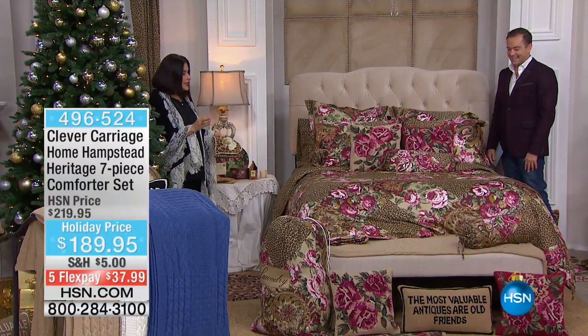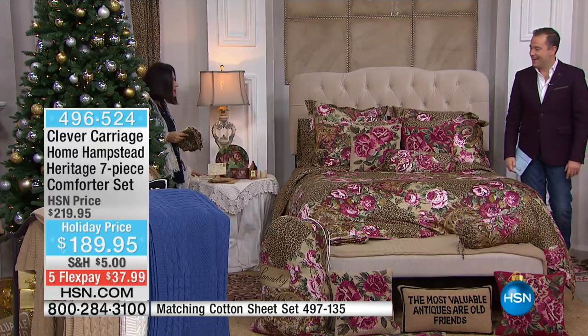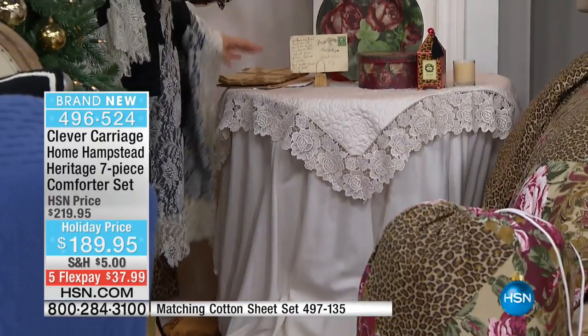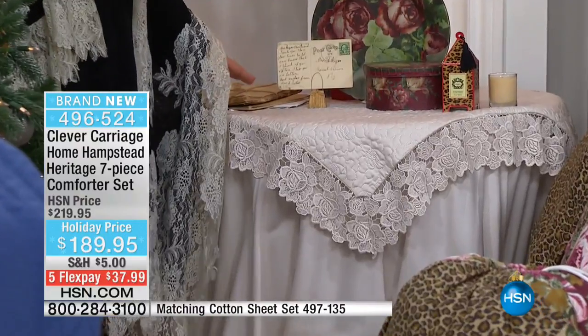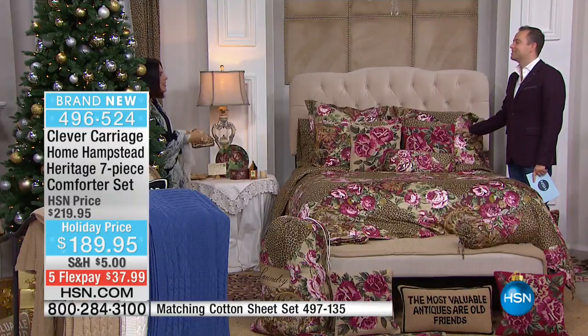I took the Burano sheet set, took the fitted sheet and made a tablecloth out of it. Then on the topper — if you get a close shot — I used the Euro sham. So basically, if you want a Euro sham, use them as the tops of a tablecloth.